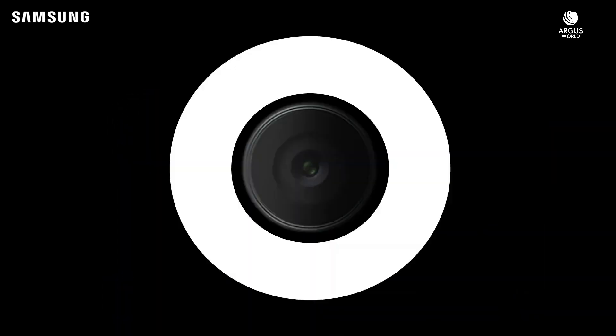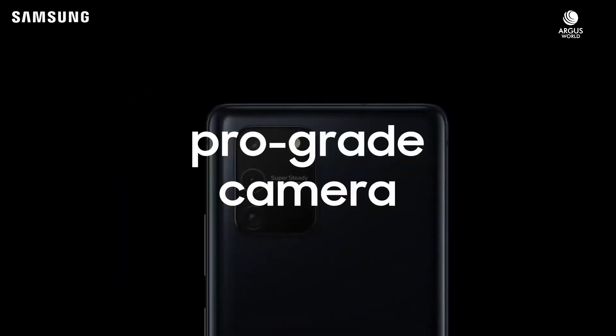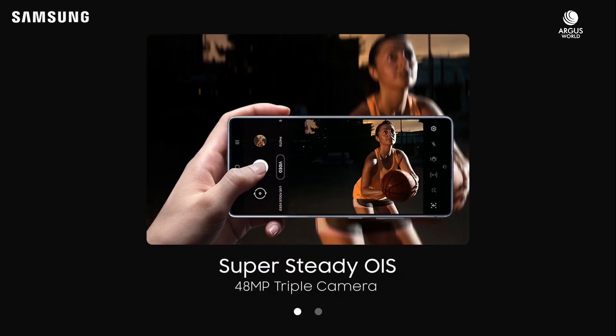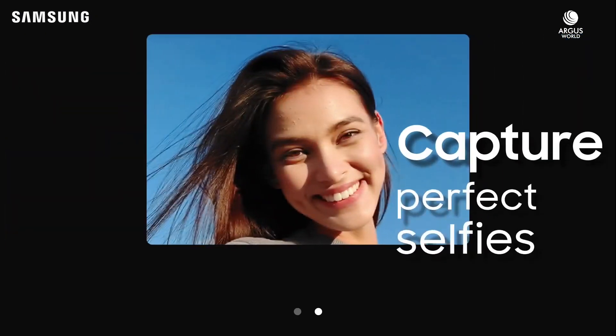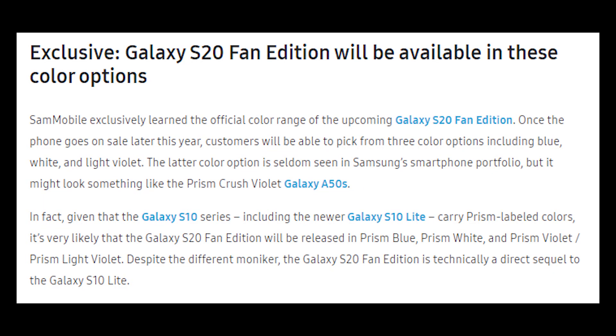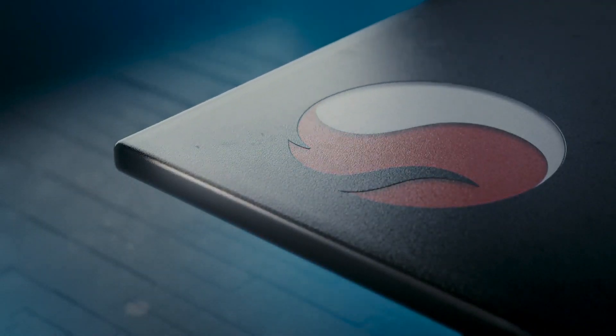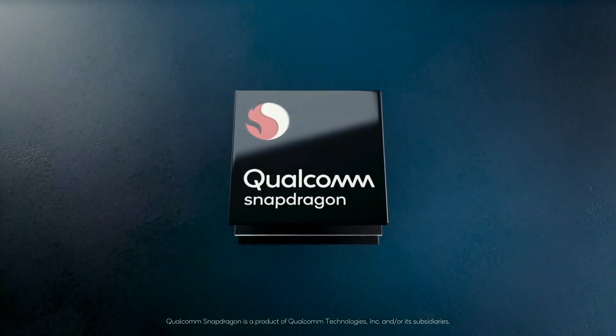Galaxy S20 Fan Edition could feature a 120Hz display and water resistance. According to Sammobile, Samsung is developing a lower price variant of Galaxy S20 and it would come in three colors. Later, a leaked benchmark of Galaxy S20 Fan Edition pointed towards the existence of a Snapdragon 865 processor in the upcoming phone. Now, more specs and launch time frame of the phone have been leaked.